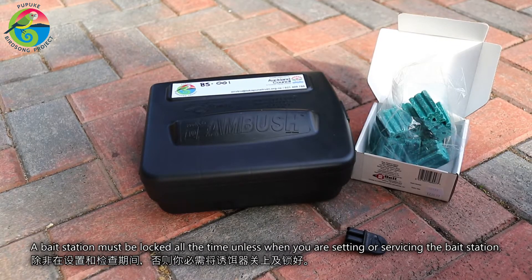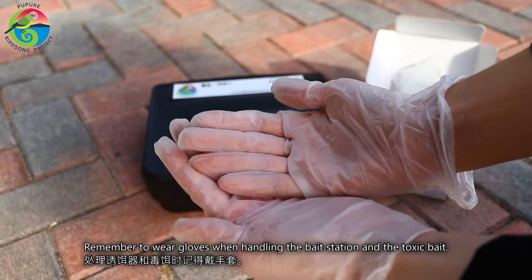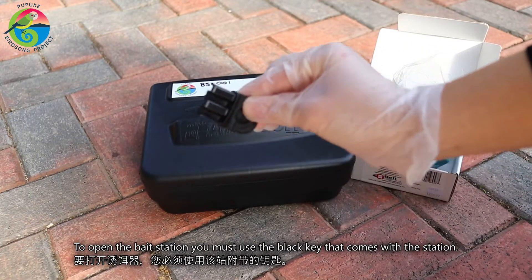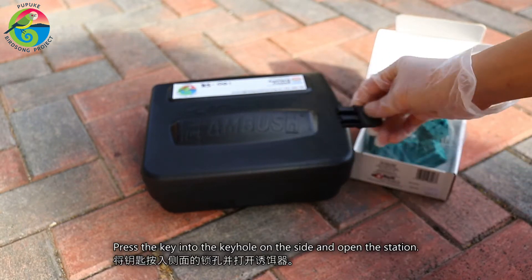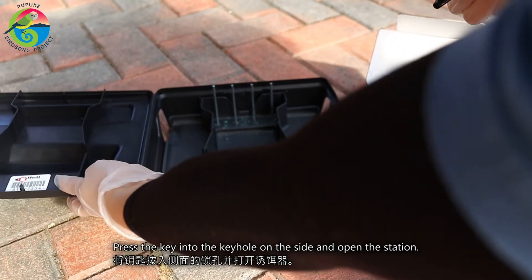A bait station must be locked at all times unless when you are setting or servicing the station. Remember to wear gloves whenever you handle the bait station and the toxic baits. To open the bait station, you must use the black key that comes with the station. Press the key into the keyhole on the side and open the bait station.